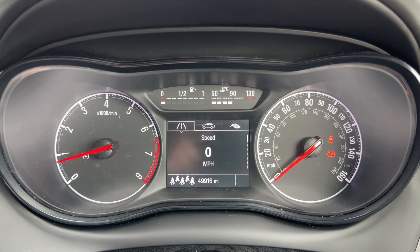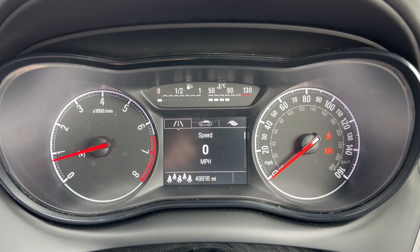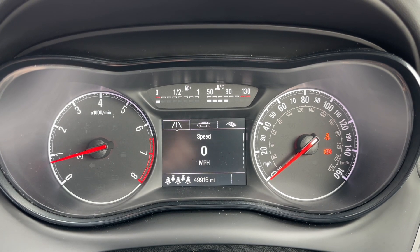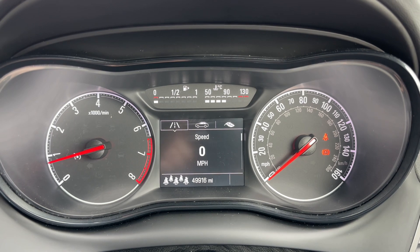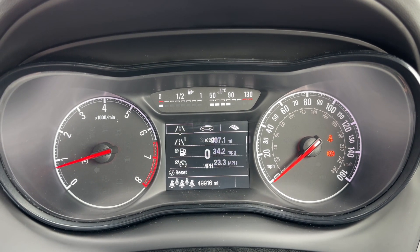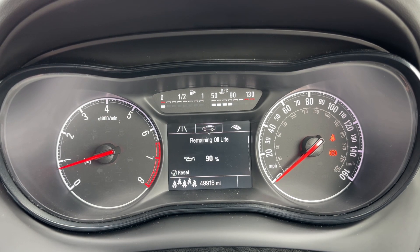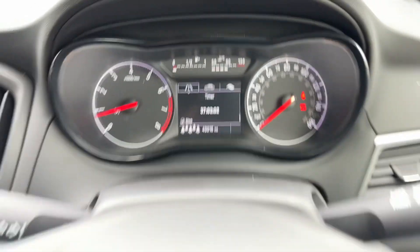Now that we're inside the car we're going to start with the dials. Over on the left hand side we have the rev counter, and the speedometer is over on the right hand side. In the centre at the top we have the fuel gauge and coolant temperature gauge, and beneath that the main trip computer which includes the total miles for this car — they are 49,916. Above that we have a digital readout for the speedometer, and you can change the information displayed there for various trip computer menus, all done using controls on the indicator stalk.